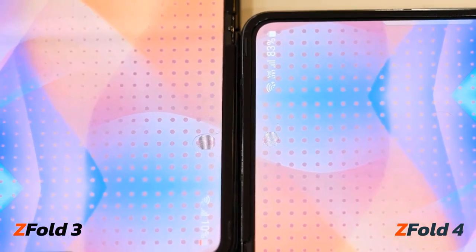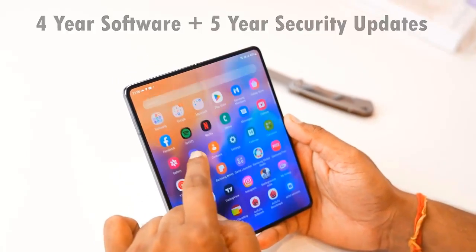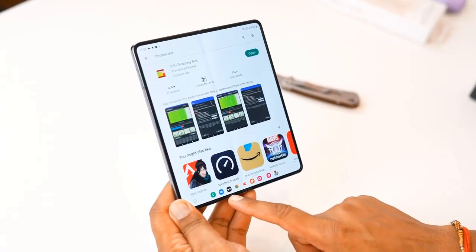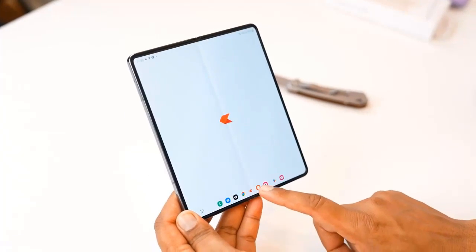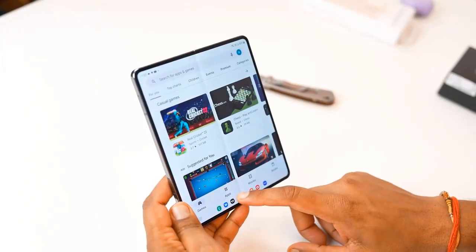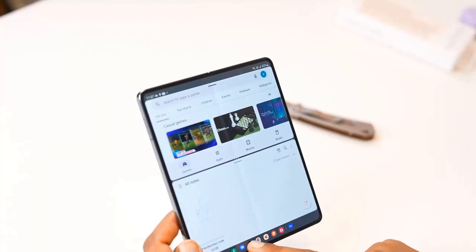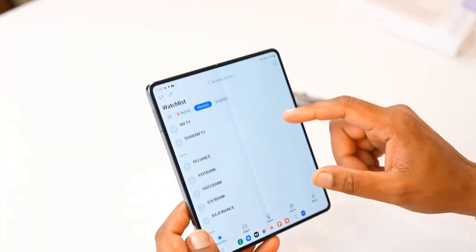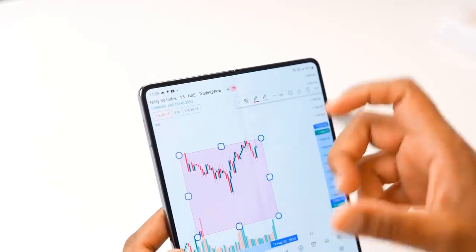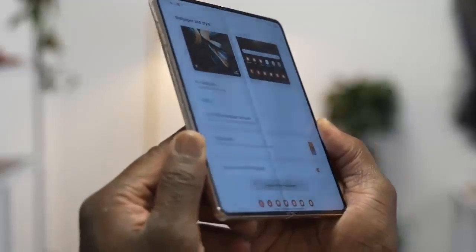The new Fold 4 is also a bit less thick and weighs a bit less. The difference is hardly noticeable unless you actually measure it, but it shows Samsung's commitment to perfecting every detail. Other things to note: it carries the same IPX8 water resistance rating as last year. Keep in mind that both the Fold 4 and Fold 3 are water resistant but not dust resistant, which remains the biggest danger to folding phones — something to keep in mind if you work in a dusty environment. The new under-display camera is still not quite invisible, but it's far less noticeable than before and image quality appears to be better.